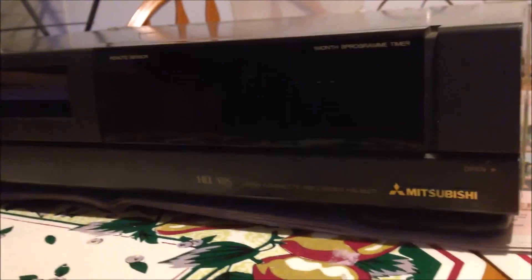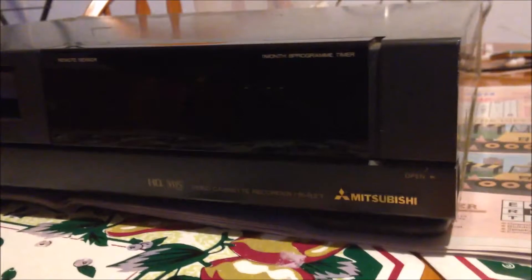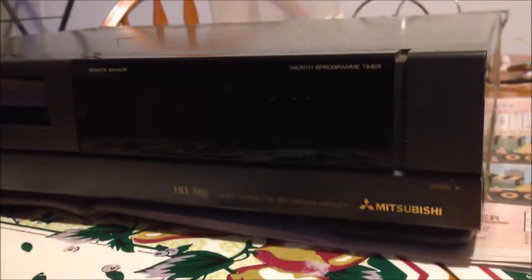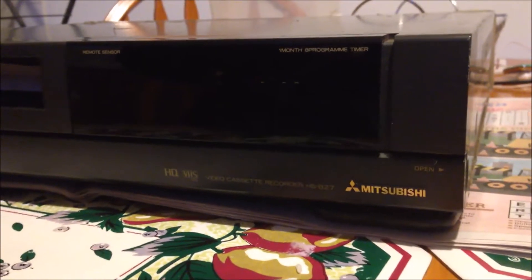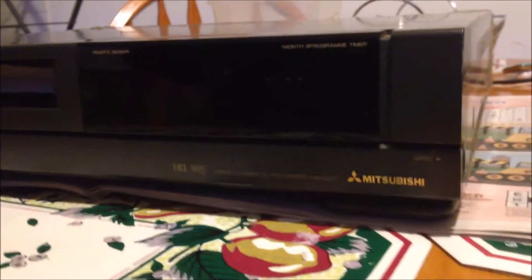So today we're going to replace the belt. To replace the belt, some machines you need to open the top cover and remove the deck, and then you can replace the drive belt at the bottom. Some VCRs have two belts, some VCRs just have one, and this one just has a belt at the bottom. For this older VCR, we only need to remove the bottom cover in order to replace the belt. So let's get started.